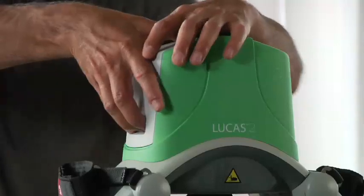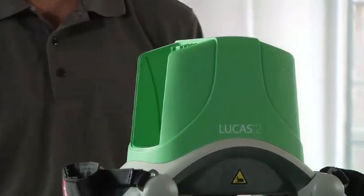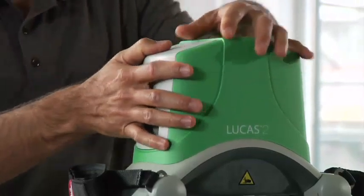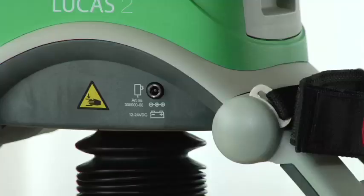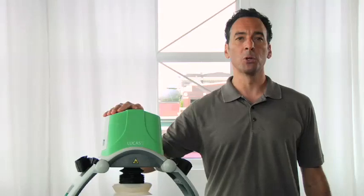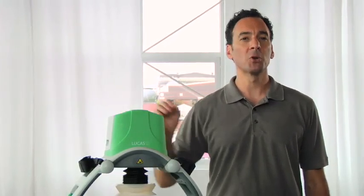To change the battery, pop it out and put in a fresh one. You can plug in the external power supply if you're using mains or car power. But remember, the battery must be in position for Lucas to operate, even if you use external power. To minimize interruptions, always have a charged spare battery available.